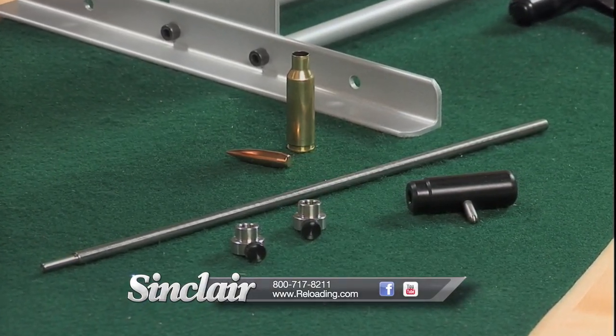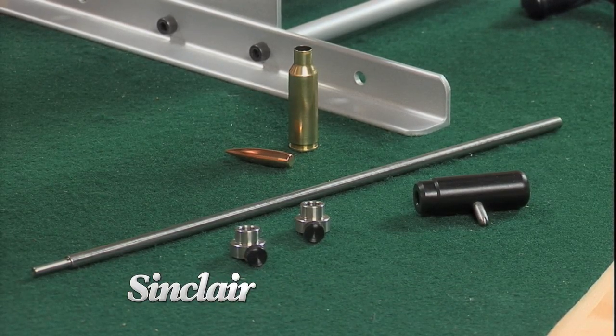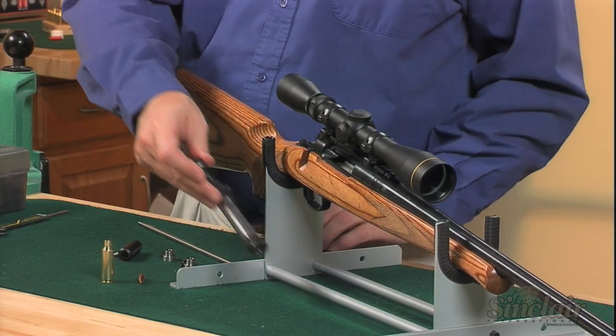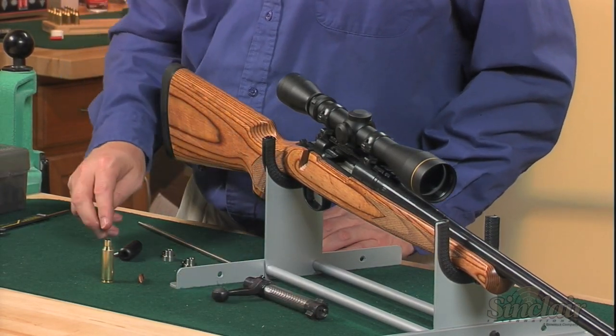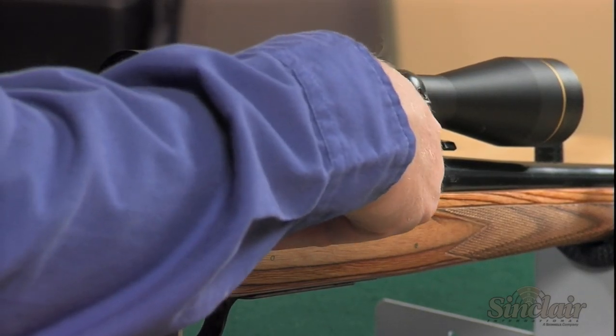The Sinclair Bullet Seating Depth Tool works with most bolt action, single shot, and AR type rifles. It incorporates a Dallrun Action Guide which fits most common bolt action rifles such as Remingtons, Winchesters, Savage, Ruger, and most Mausers.